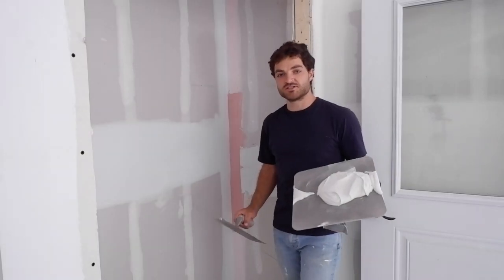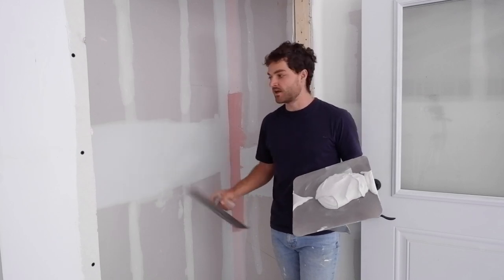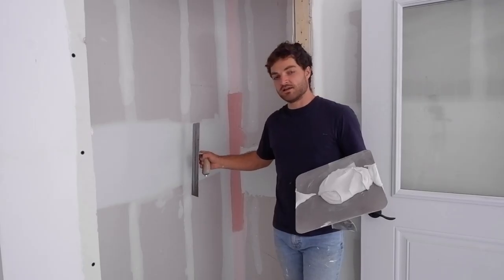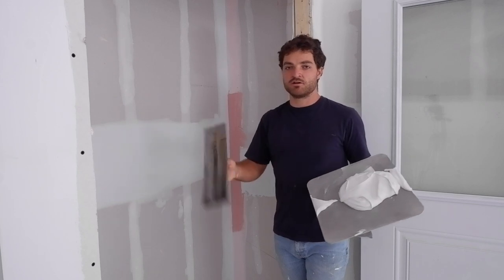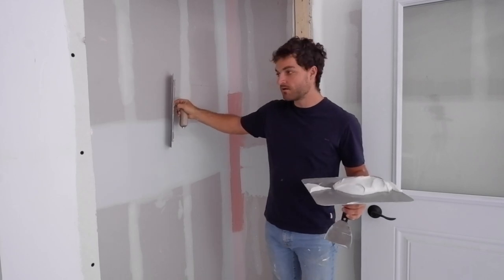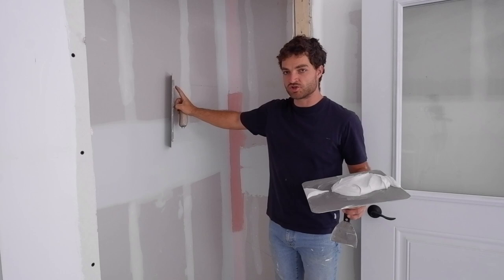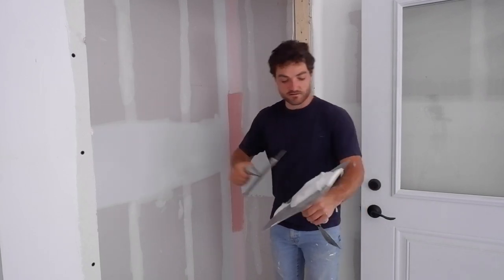Now that the ridges and high points are all knocked off, we're ready to begin our third coat on the flats. In the second coat of mud — the blue coat — I used a 14-inch curved trowel to go over it, creating a slight hump. So now we're going to use a 14-inch flat, and we're going to use one edge on top of the mound and the other edge wherever it falls onto the drywall. That way we're feathering it out on either side, like this.